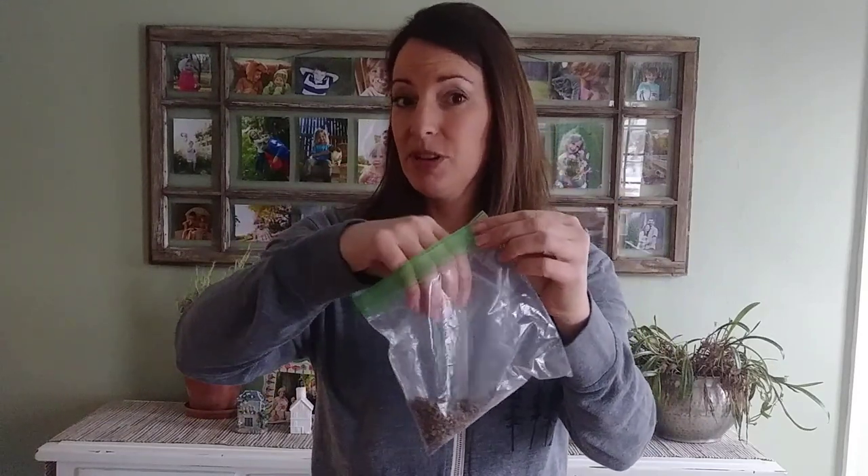If you're planting seeds that are larger, like these forget-me-nots, you can individually place them and space them out so that later it's easy to pick out those seedlings. But some seeds, like these poppy seeds, are so tiny you can't even see them — they're like dust and it's nearly impossible to plant them one by one. What I do is pour them into the palm of my hand and sprinkle them on the surface of the soil.